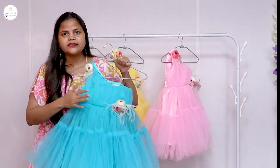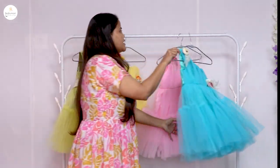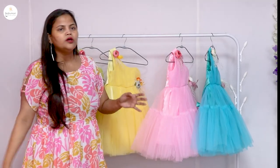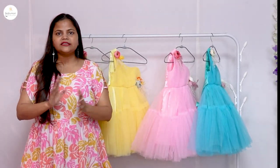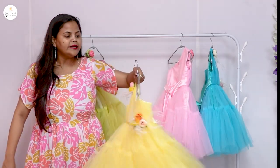The second color is sky blue, which is also very beautiful. These dresses are available in all sizes. You can buy sizes ranging from 0 to 7 years. We deal with the 0 to 7 year size range.